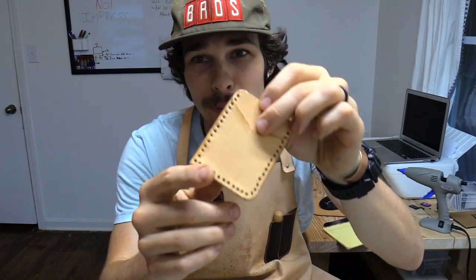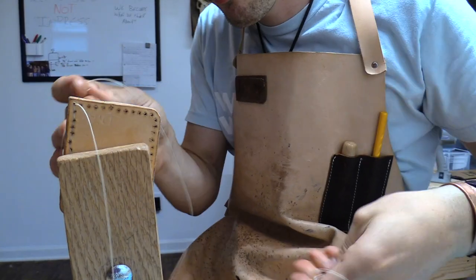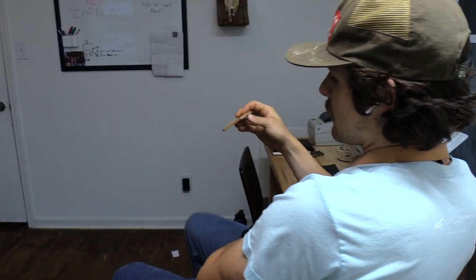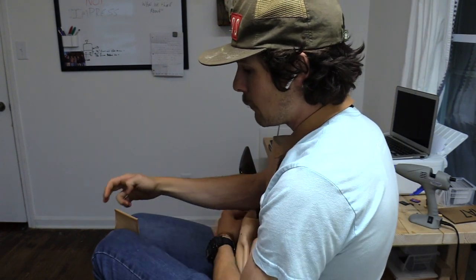Once I started learning how to do this saddle stitch, my leather game changed tremendously. I use a stitching pony — it's a clamp that holds the product and keeps it still while I'm stitching. But you can also just throw the project between your knees and stitch that way, which I've done for many years and it works really well. You're going to need two needles and about four times the length of thread as your project — if you've got a four-inch project, you need 16 inches of thread.